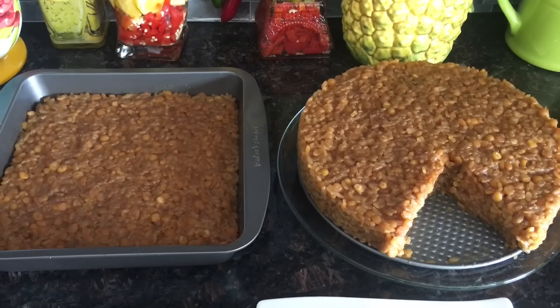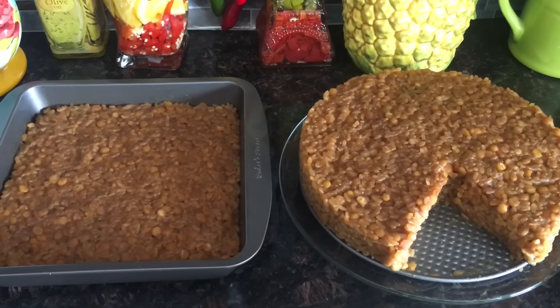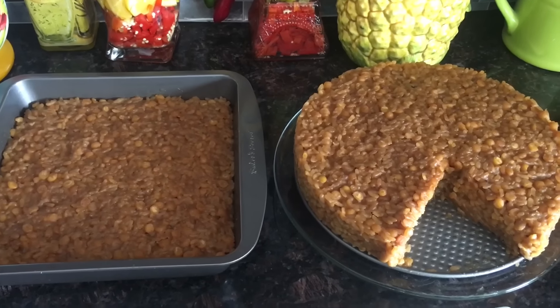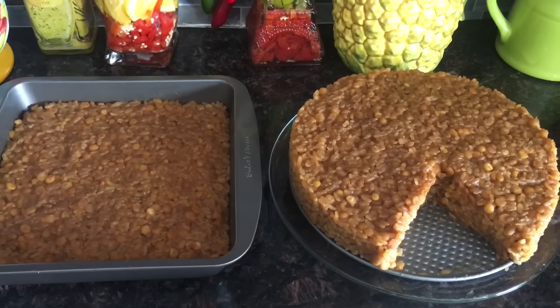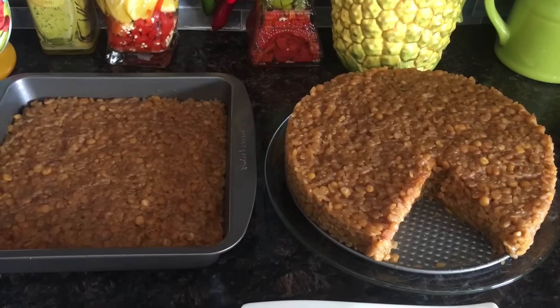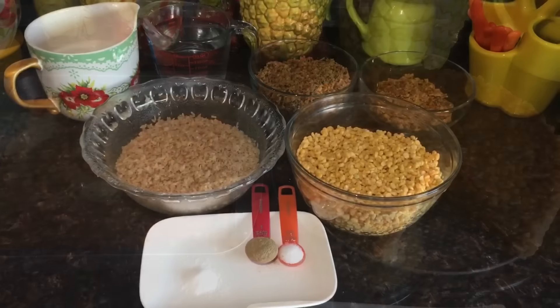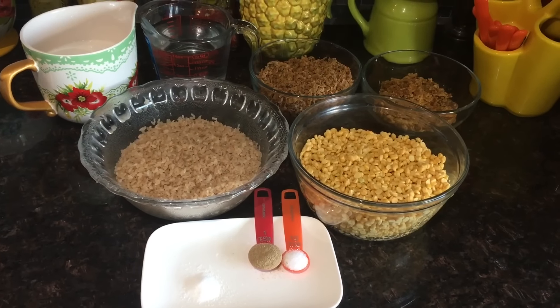Hi friends, welcome to Mama's Kitchen! Today I've got a traditional Goan recipe for you, and that's Gorshi Atoll. So let's jump into the recipe — you can see my ingredients are ready.